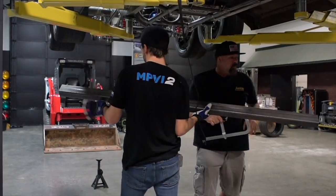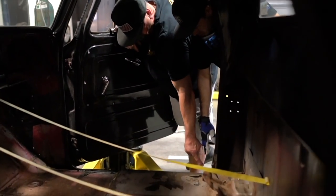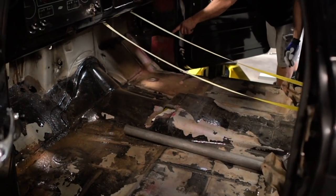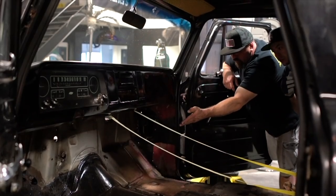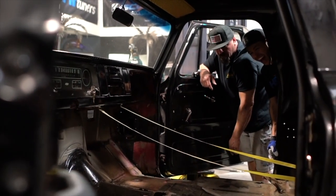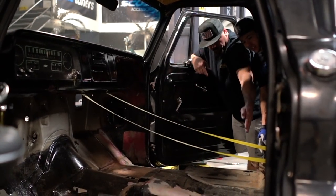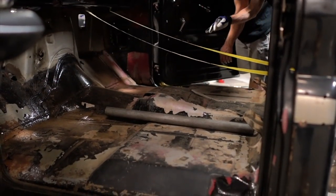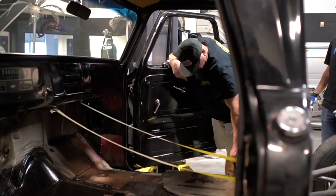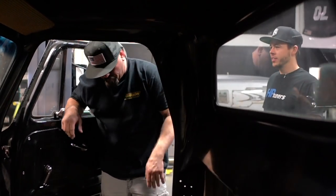We're going to use a Sawzall — I'll get that blade and we'll go across the brim of that body line, then come right across here. Corey, have you ever heard of that cut? It's kind of weird.